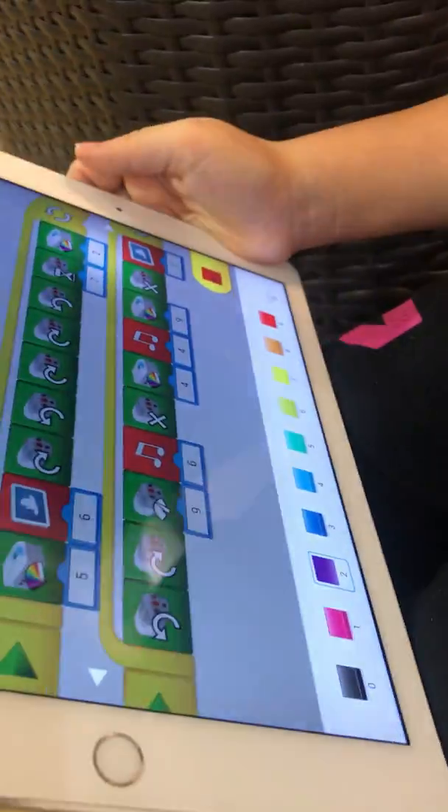And then color yellow number 2. I'll show you. Look, those are the colors.